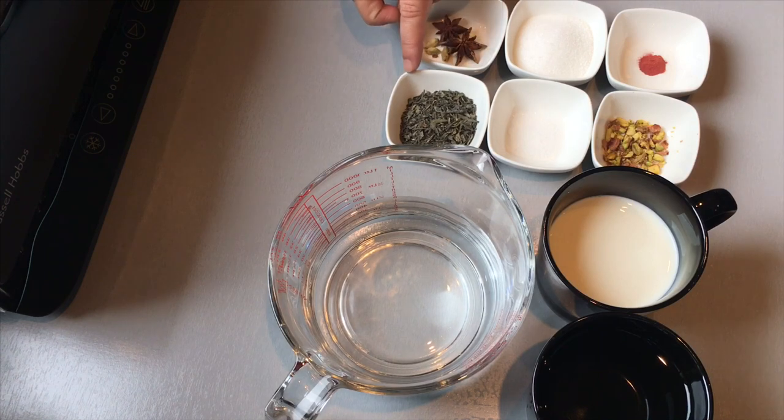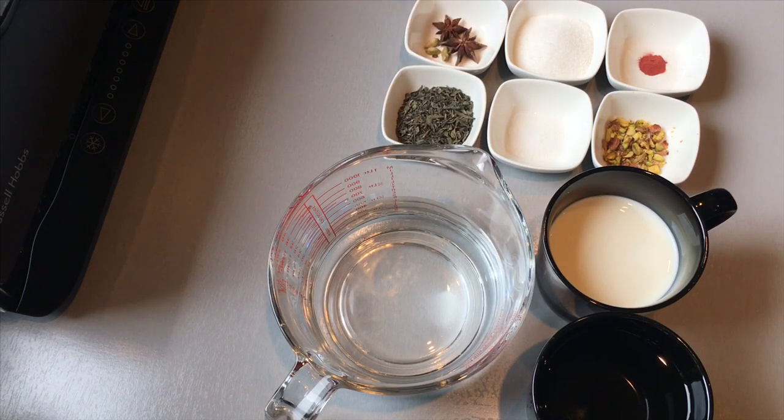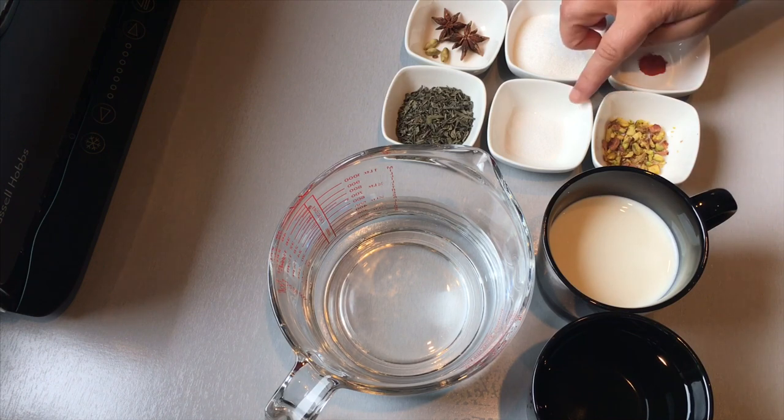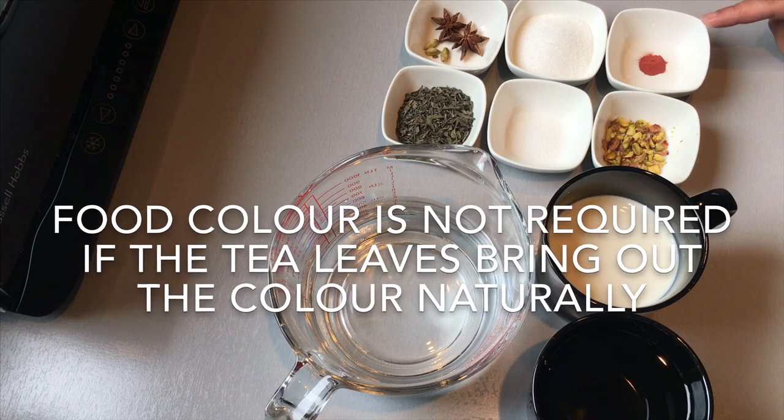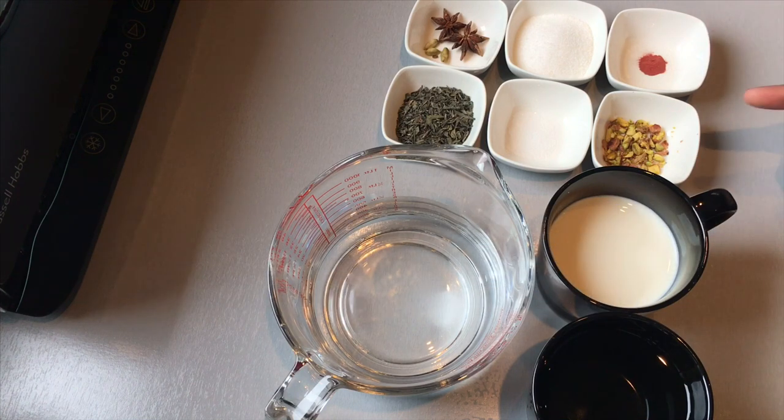You'll also need three quarters of a mug of milk, one heaped tablespoon of Kashmiri tea leaves, two star anise, and three cardamoms, two heaped tablespoons of sugar — or you can adjust it to your own preference — a pinch of salt, a bit of red food colouring to bring out the pink colour, and crushed pistachios for garnishing.